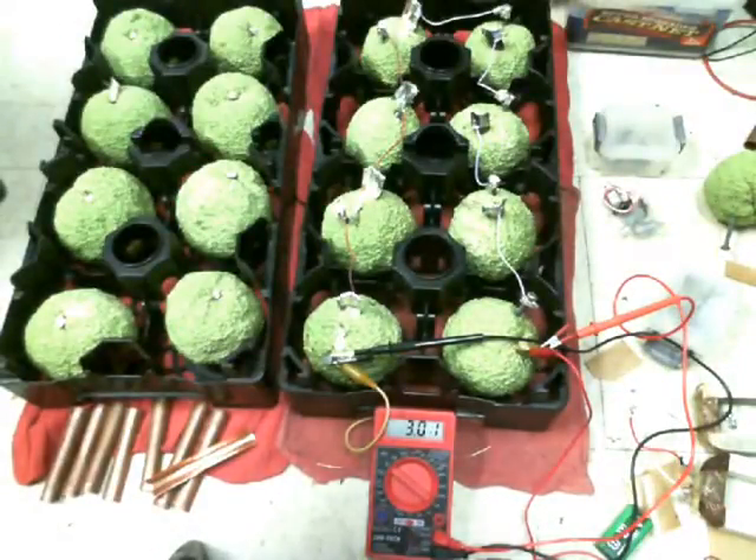I've got 2, 4, 6, 8 of these running in series, and the voltage is up to 3.01.